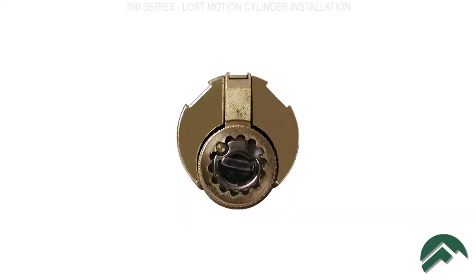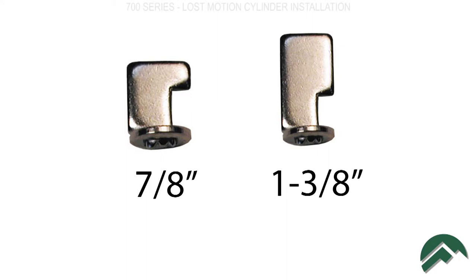Note that the driver should be set up like this for the door configuration. Also, make sure that you have the correct tailpiece for the length of your lock.